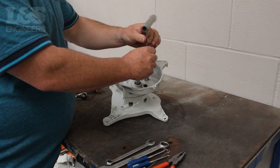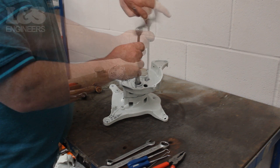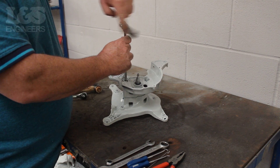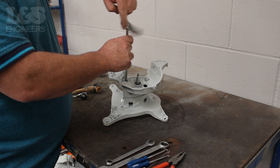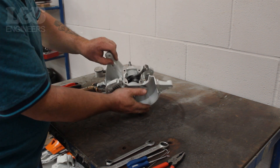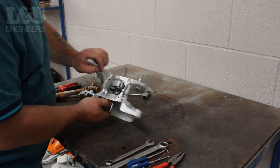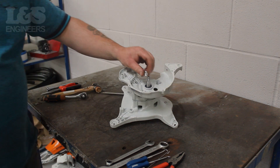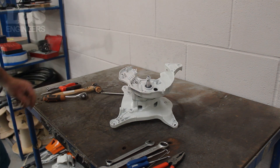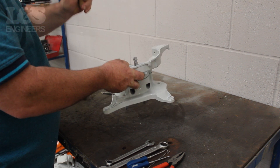To split the crankcase you will have to unscrew the four screws which hold it together. You can do this with a torque spanner. Protect the thread by putting a nut on the end of the crankshaft, then using a copper hammer strike the crankshaft a few times to split the crank casing.